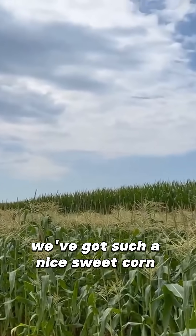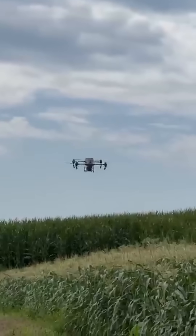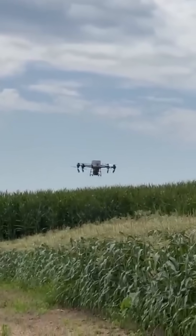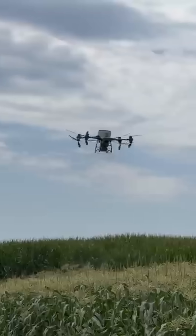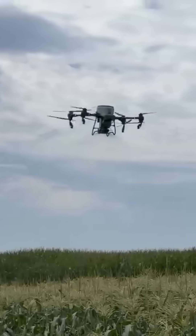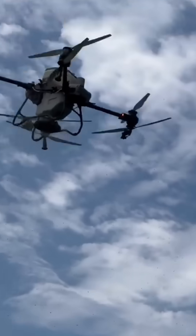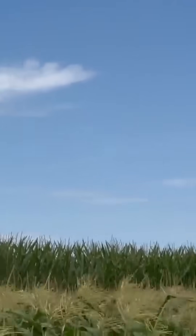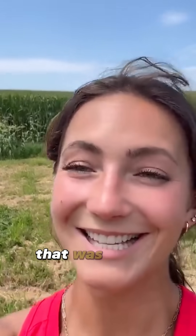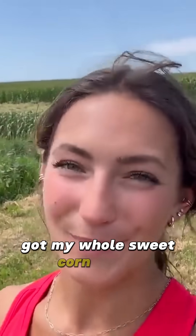We've got such a nice sweet corn patch. This drone is going to work perfectly, I think. That was insane — three minutes and my whole sweet corn patch is fertilized.